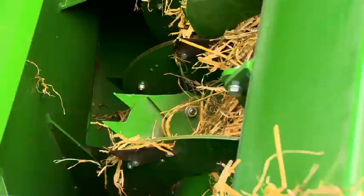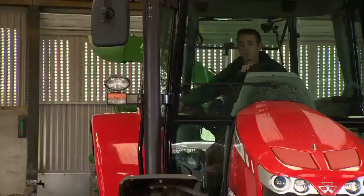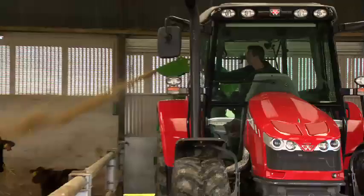This allows the flywheel to operate independently of the rotor. There are a number of advantages to this system. The flywheel can be at full RPM before the rotor starts to feed, which reduces the horsepower requirement and ensures that the machine is less likely to block on startup.